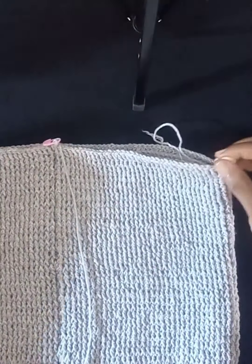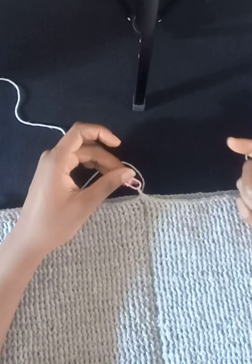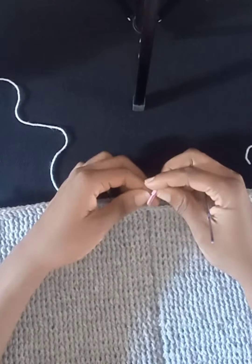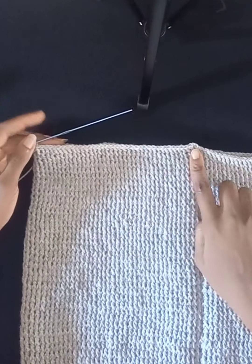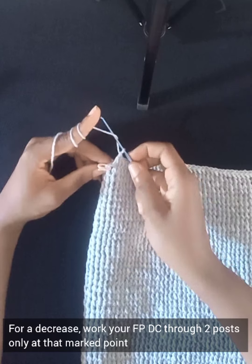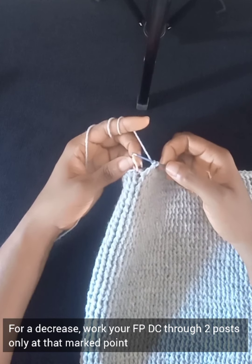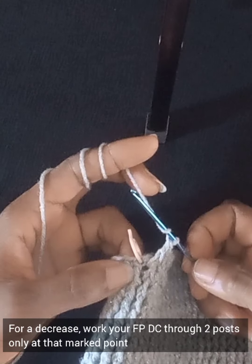Once you've identified the sides of your skirt, chain three and work your front post double crochet from the middle point until you reach the stitch marker — the side of your skirt. I've walked from that middle point to my stitch marker; this is where the reduction takes place. To work the reduction, we work our double crochet in the front post, but instead of picking just one post, we'll be picking two posts at a time.